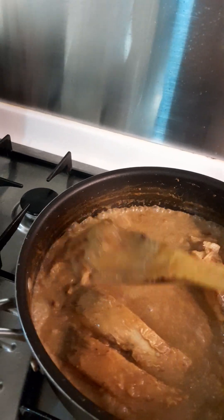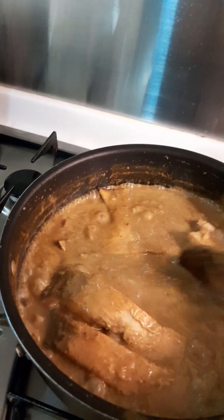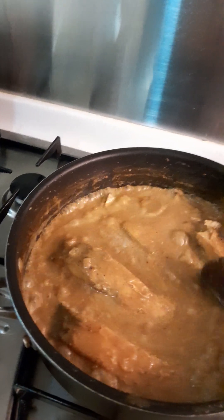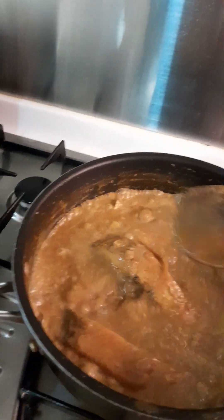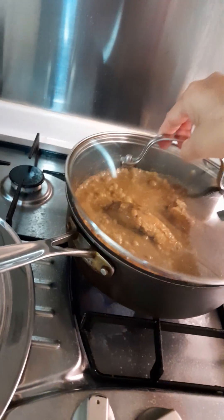We want the fish to absorb the flavor of the gravy. Let the fish soak up the curry sauce. We'll let it boil within 3 minutes.